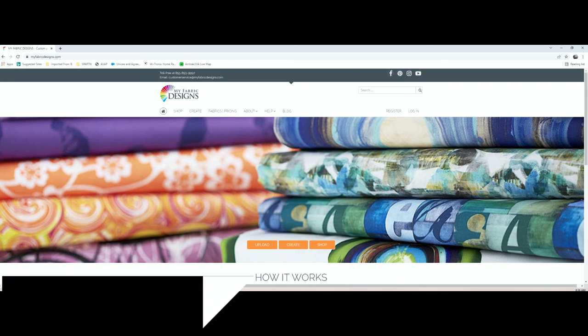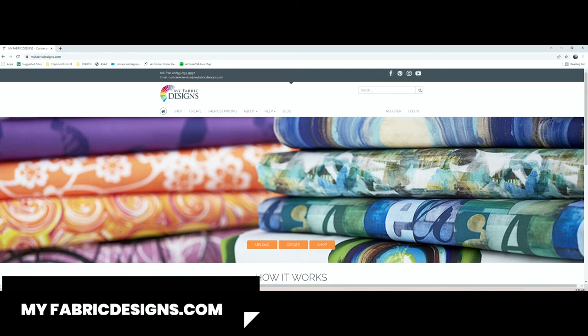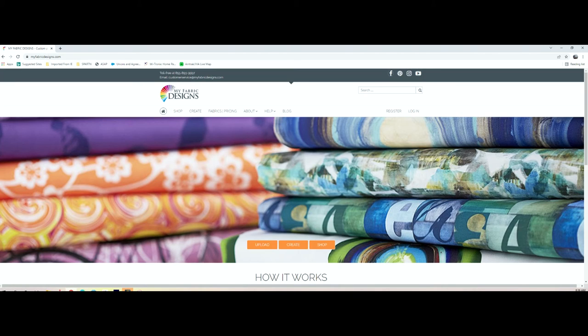We're going to upload the image to myfabricdesigns.com. Once you get these uploaded to the website, it takes about three weeks. They will print them on some fabric and send them out to you.